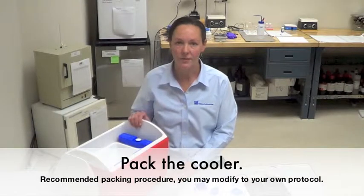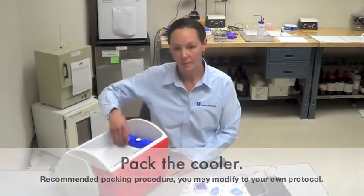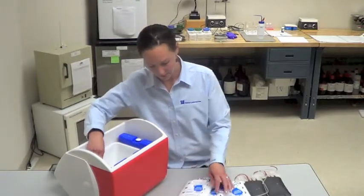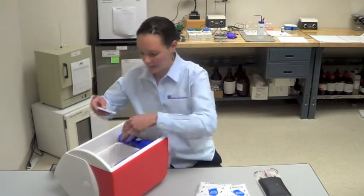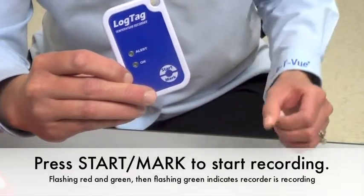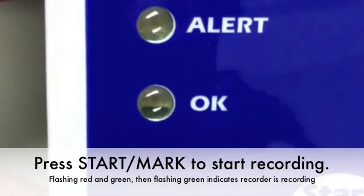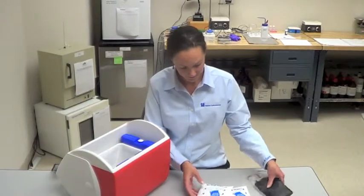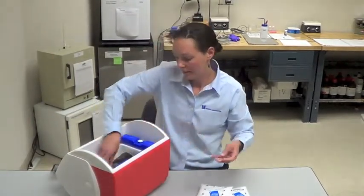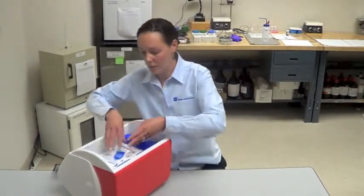Now, to pack your cooler for this validation procedure using two units of blood, we'll line the cooler with the freezer packs, place a cold pack in the bottom, place one of the units of simulated blood, press the start mark on the temperature recorder — you'll see the green okay button flashing to indicate that it is recording. Place that on top of that unit of blood, put another unit on top, and then top it off with two cold packs.